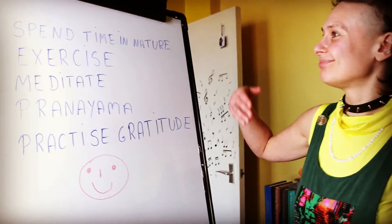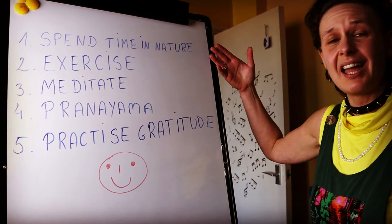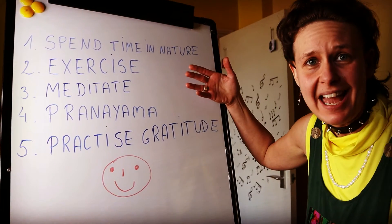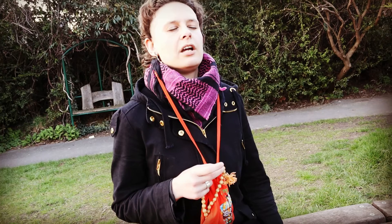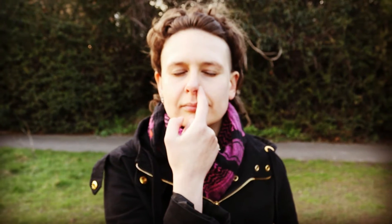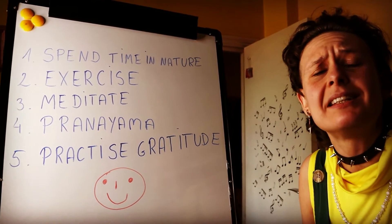However, if you want to go deeper into your detox program, let me give you some tips for cleansing of the mind: spend time in nature, exercise, meditate, practice pranayama, and always, always find time to practice gratitude.